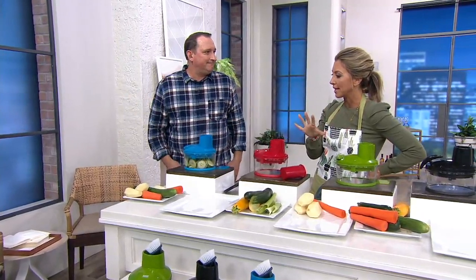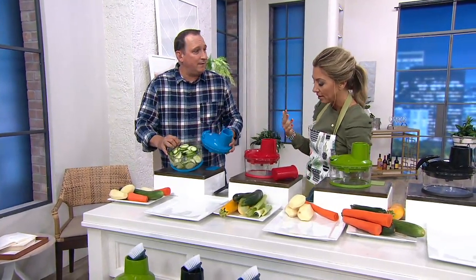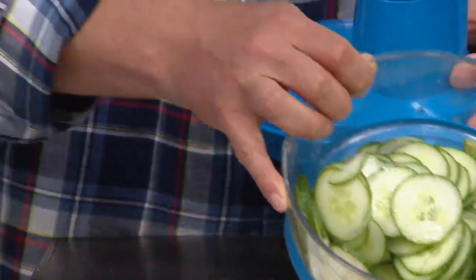I'll go through colors in a minute and what you're going to get. But anything you have to do — any slicing and dicing — if you're not a pro with a knife, it could be the worst part of cooking because it takes so long. And this is really easy.